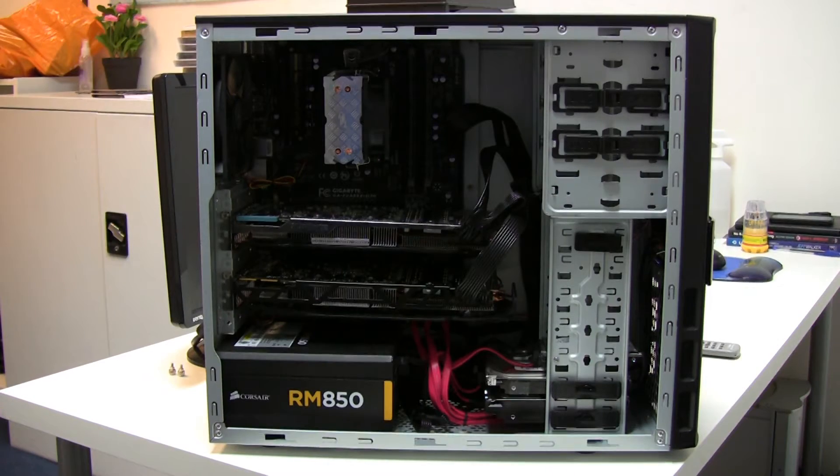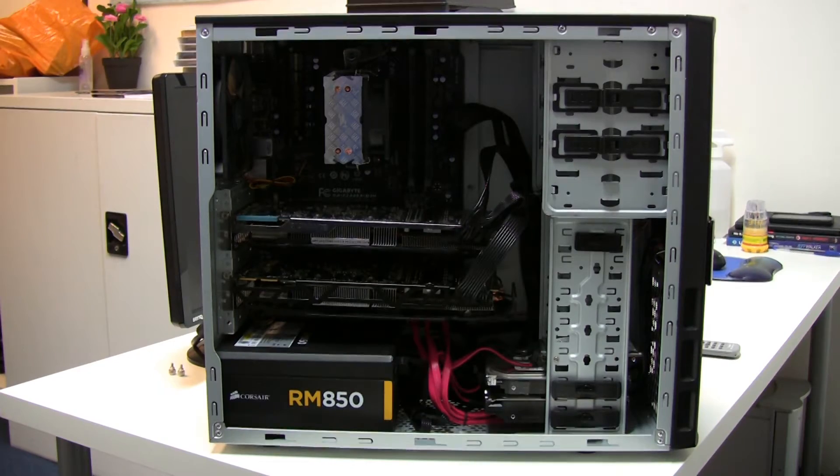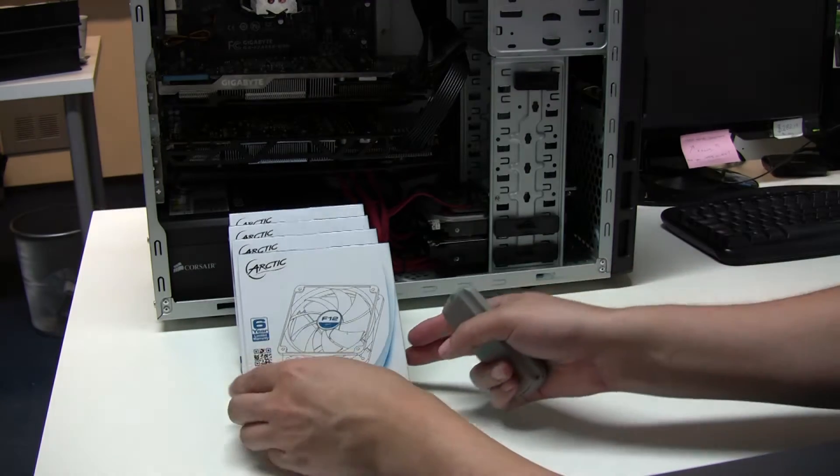This is the machine we're going to be working on. You can see the power slot in the bottom left-hand corner and then the two 280x GPUs right in the middle — that's what's causing our overheating issues, so we need to address that.